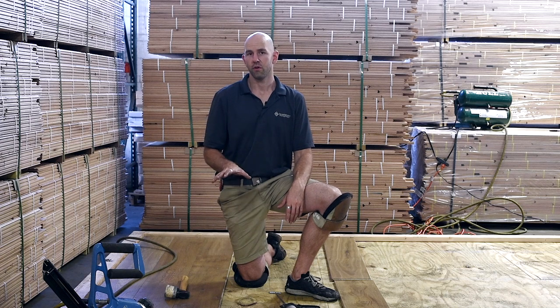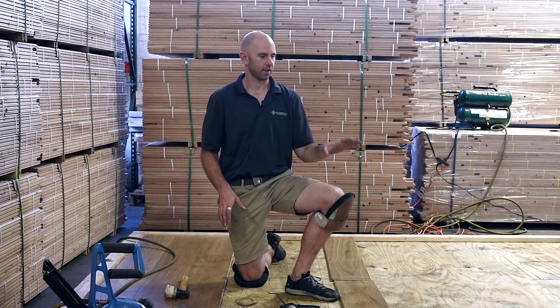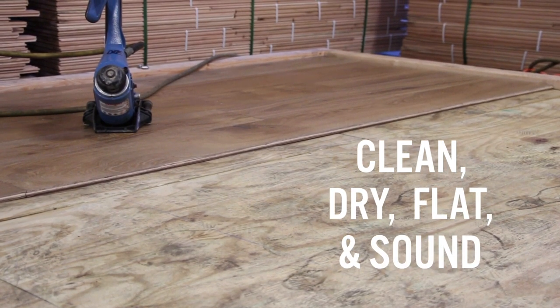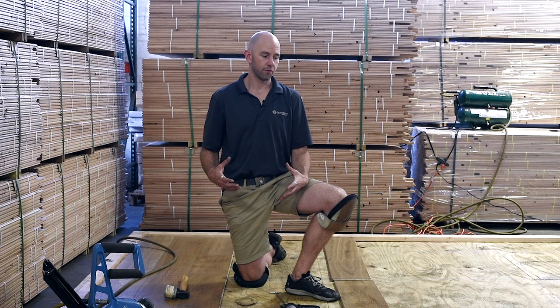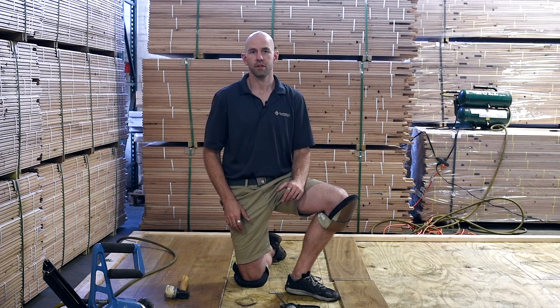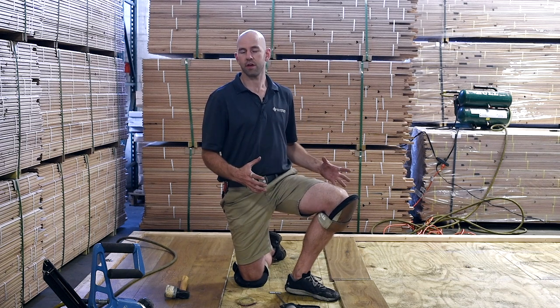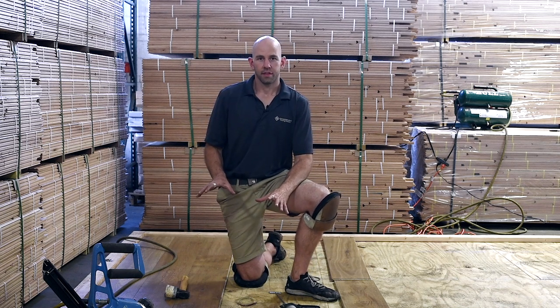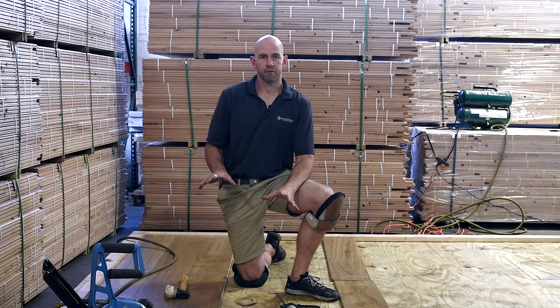First thing you want to do, as with any hardwood flooring installation, is make sure that your subfloor is clean, dry, flat, and sound. You can still have noises occurring because of movement between the plywood and the joists underneath, and a glue assist is not going to solve those problems. So it's good to take a moment and make sure that your subfloor is correct before starting. Typically in a nail down application like this, we would use a vapor retarder between the subfloor and the flooring material, something such as felt.